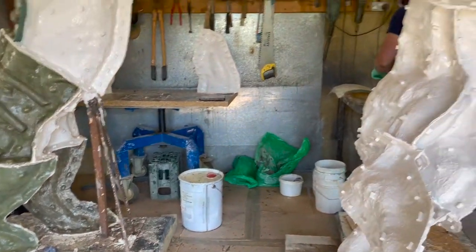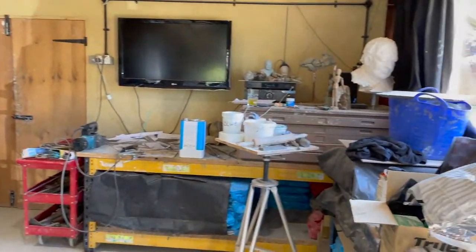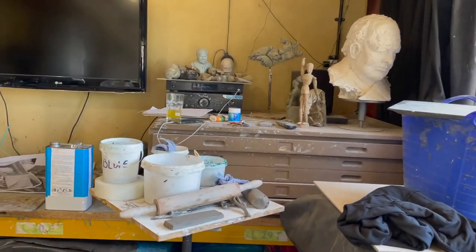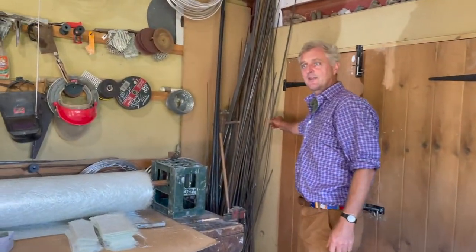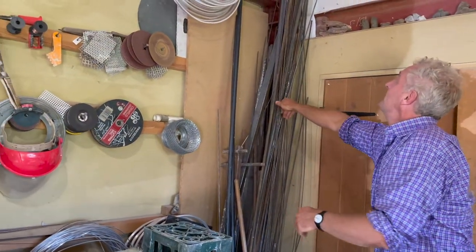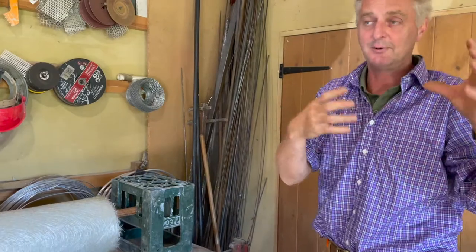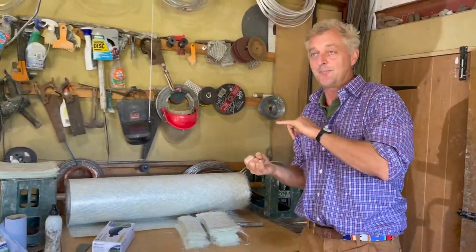So basically in here I do all my sculpting. The simple equipment is lots of steel. The steel gets used to make an armature, and that has to take the weight of the clay. You basically make a skeleton, and then on the wire skeleton you build your clay up, and that gives you your positive original.